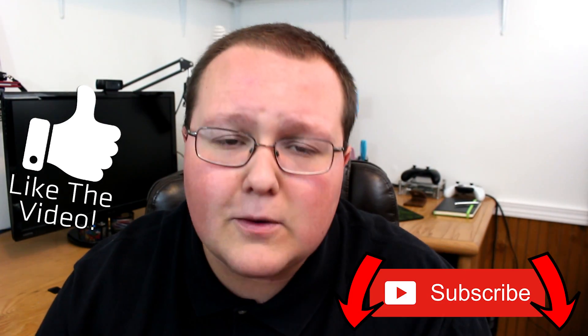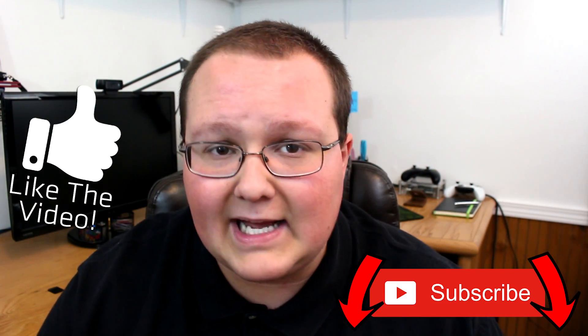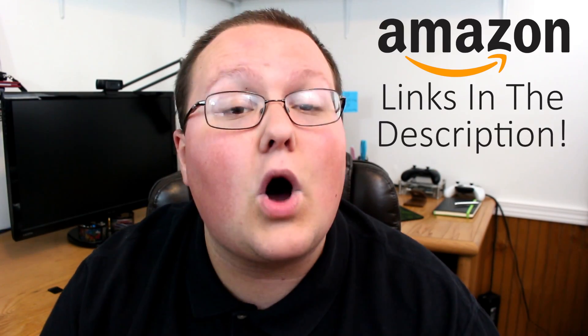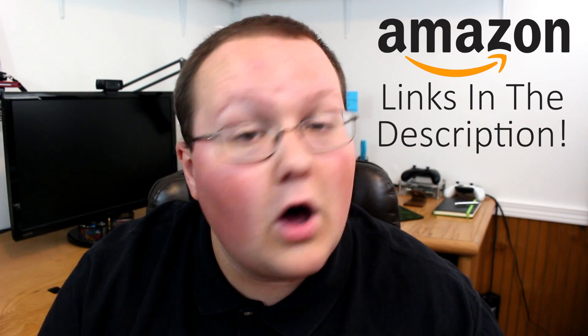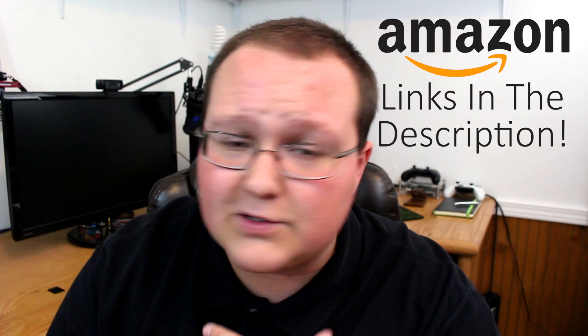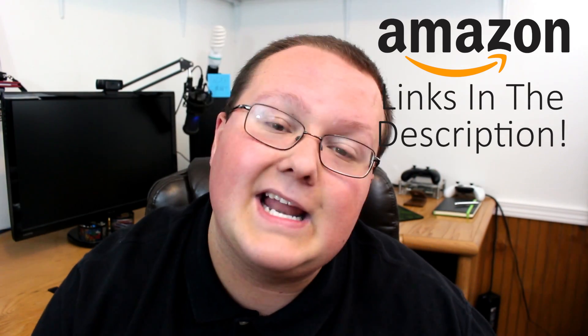And it'll get you a pretty ballin' system, guys. So let's go ahead and jump into it. But before we get into it, be sure to like the video and subscribe to the channel for more awesome content exactly like this every single day of the week. Also, check out any and all of the parts mentioned in this video in the description down below on Amazon. If you buy through any of those links, it'll help support the channel. So thank you very much for doing that in advance.